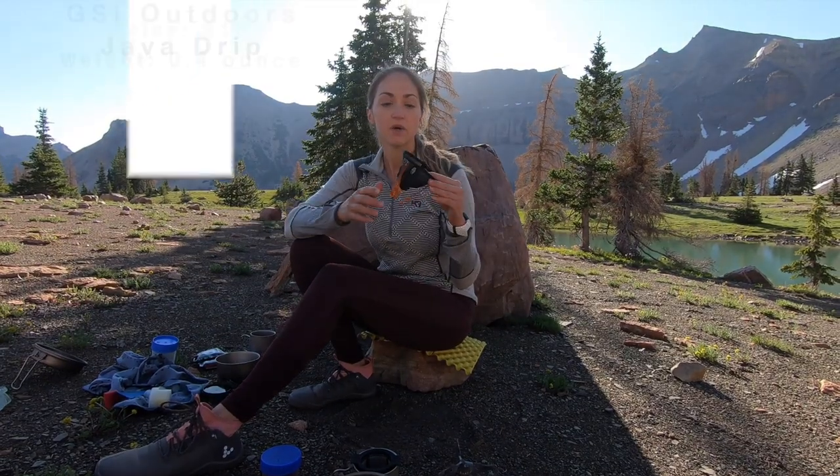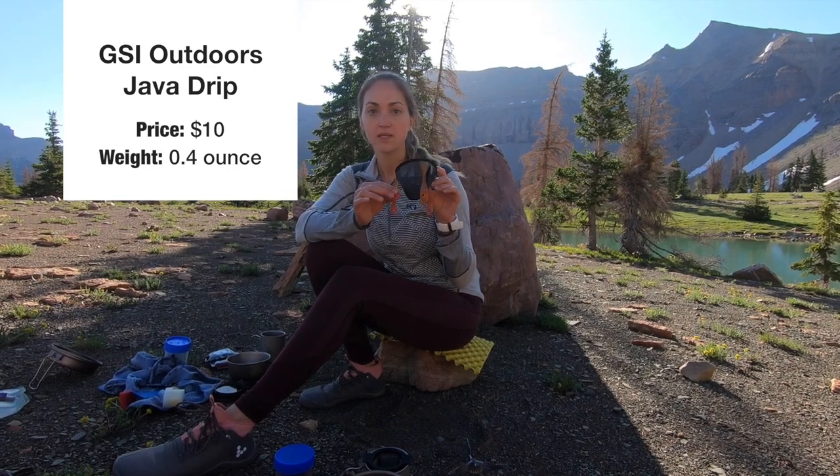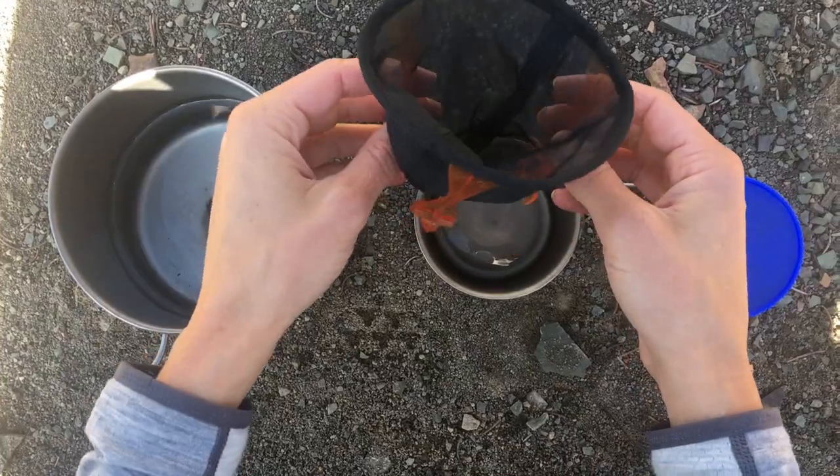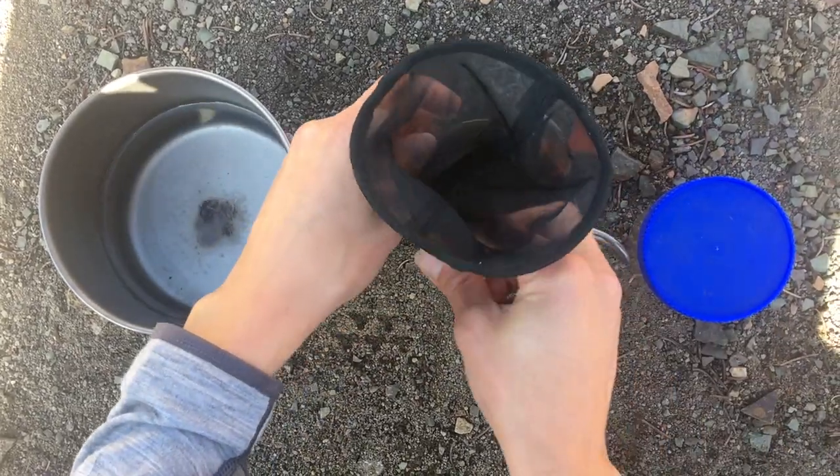That was really hot, but it's just a really rich cup of coffee, similar to a French press. The second method we're going to talk about is the GSI Java Drip. This is about 0.4 ounces and $10. For this one it's really simple — it just kind of clips onto your cup and it's on there pretty good.